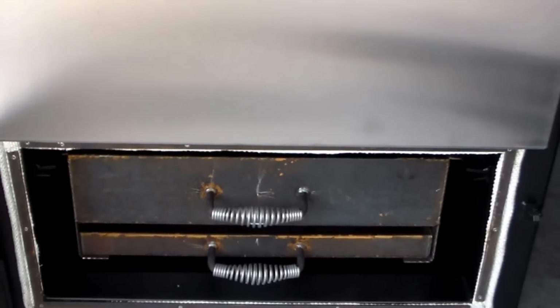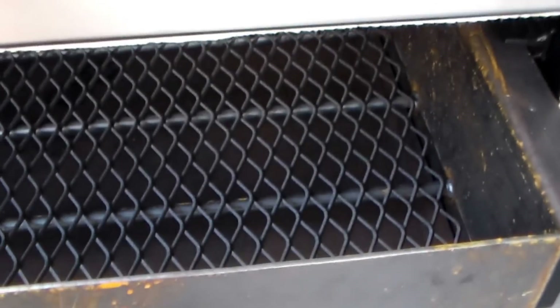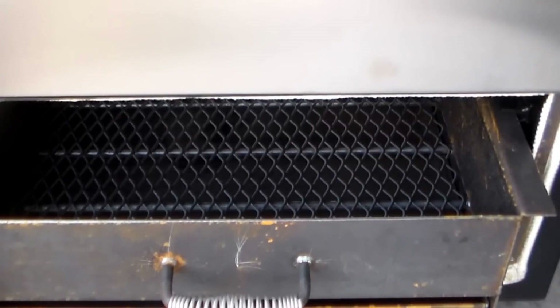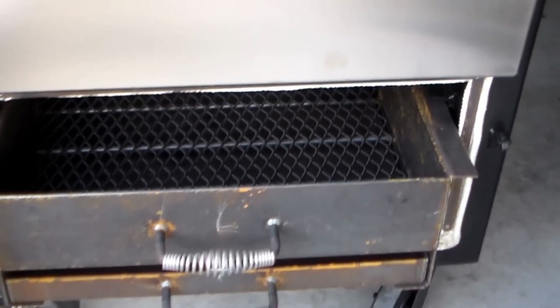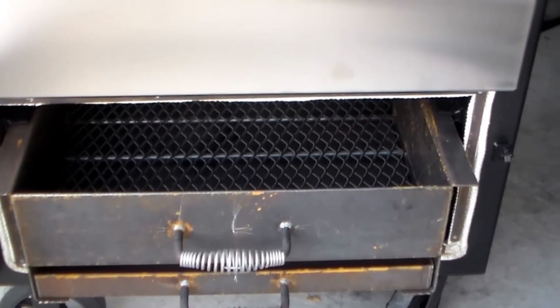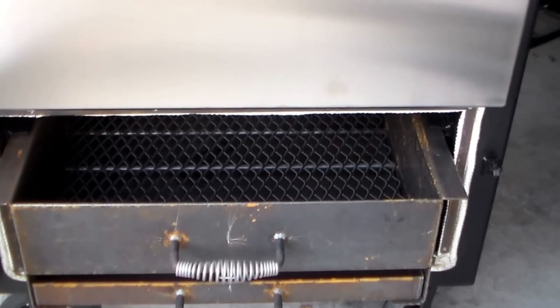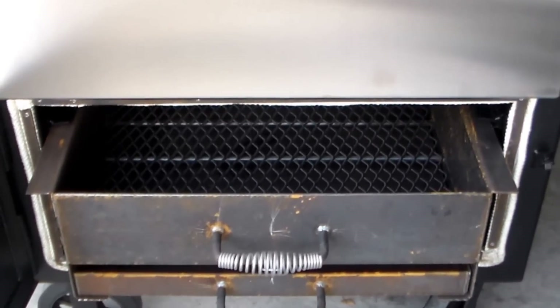Down here you'll see my charcoal basket and my ash pan as well. It's pretty beefy — can hold up to 40 pounds of charcoal at one time. Talking to the builder over at Lone Star Grills, he said he put 40 pounds of charcoal in here — just all charcoal — and it ran for like 30 hours straight at 225°F. That's pretty awesome.